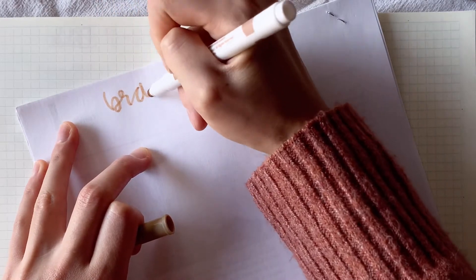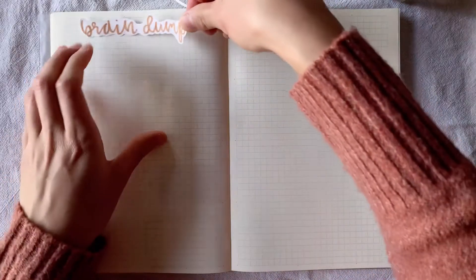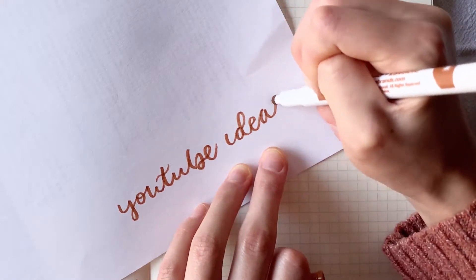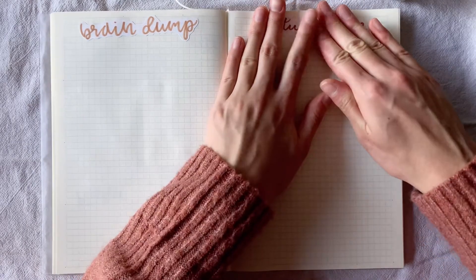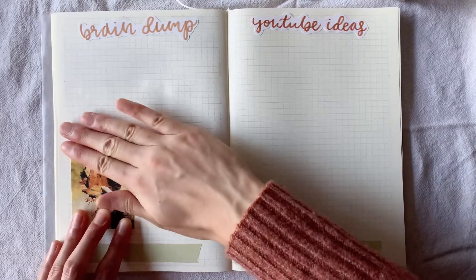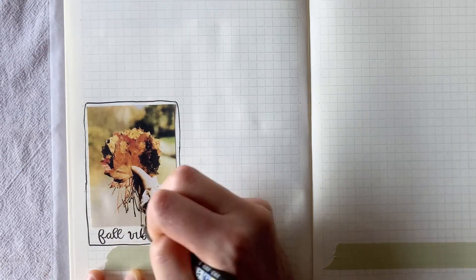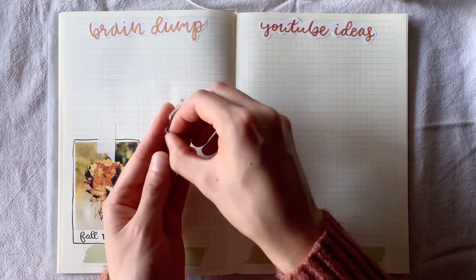I decided to set aside the next two pages for random lists. This works really well because I can write down a master to-do list, gift ideas for people, things I want to remember, etc. I just wrote out the word 'braindump' and cut and pasted it on top of the page. For the next page I titled it 'YouTube ideas' — this is where I do my brainstorming for content, writing out video ideas and any deadlines I set for myself. If you have any video requests feel free to leave them in the comments. Here I'm just doodling around this picture to make it look like a Fujifilm photo, and I think that's a really nice touch. Then I have this super adorable anime girl sticker — I love her outfit.